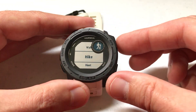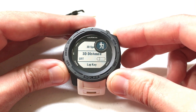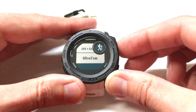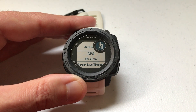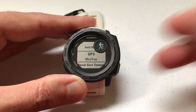If I go down to Hike just for example, I can do the same thing under Hike settings. I'm going to go down to GPS and I'm going to set Hike to UltraTrack, because that's going to be a longer activity so I want to use less GPS data and preserve battery life. You can set it per activity, per application.